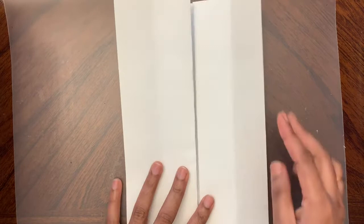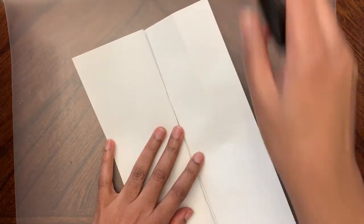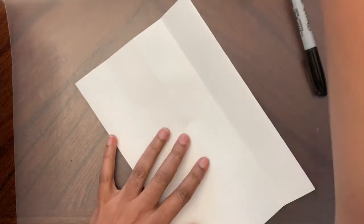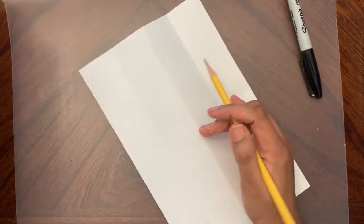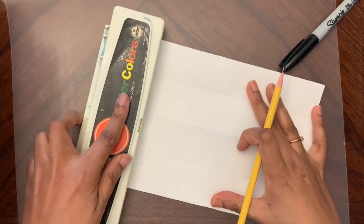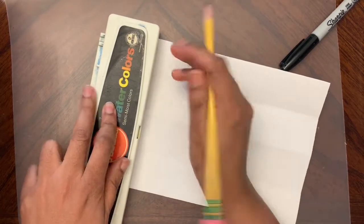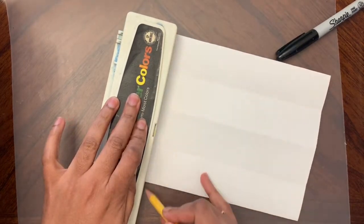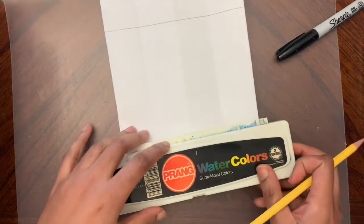So there are two creases outside. Flip this - can you see how we folded it? Now we're going to open this and grab a pencil. I'm going to draw a straight line - you can use a ruler, I can't find mine so I'll use this. I'm leaving a little bit of space on top and drawing a straight line, and then one on the bottom too.